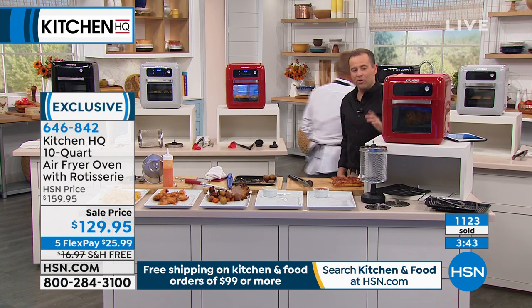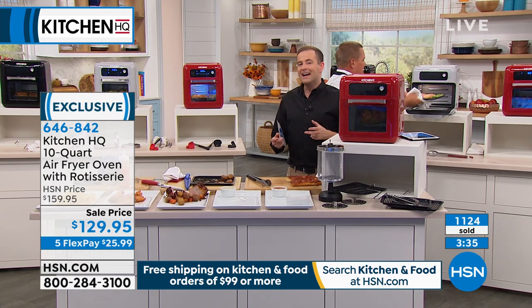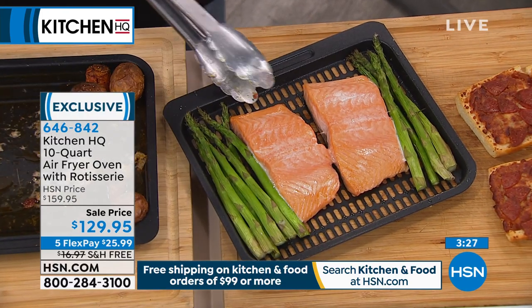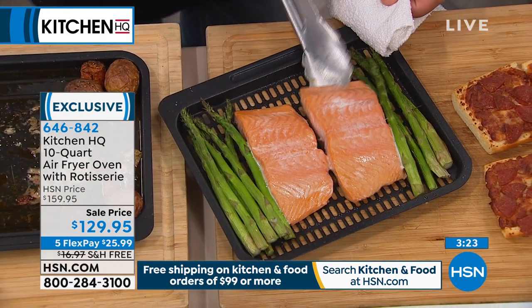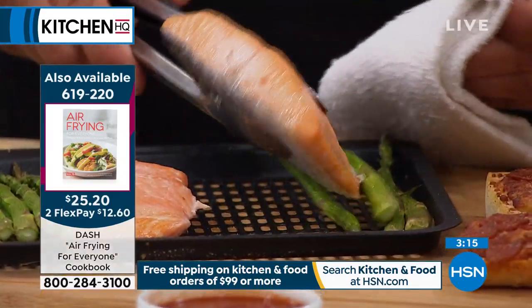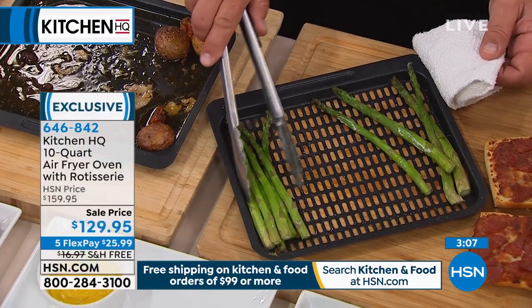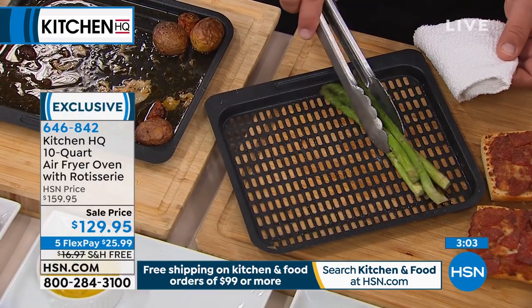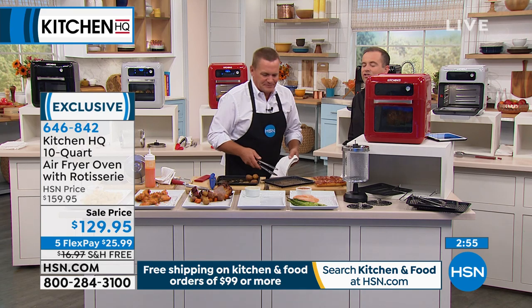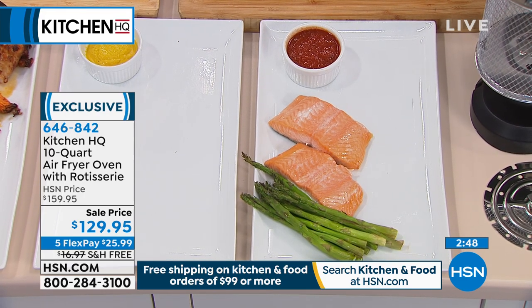Already over 1,000 reserved - thank you for your calls. Gray is the bestseller, followed by black and then red. Don't forget to ask for the air frying cookbook - it'll give you so many ideas and inspiration. Now we go from wings and french fries to salmon and asparagus, because you can literally bake with this. The trays are all nonstick - doing salmon just to show it's totally nonstick. The cleanup is so easy and everything is dishwasher safe.